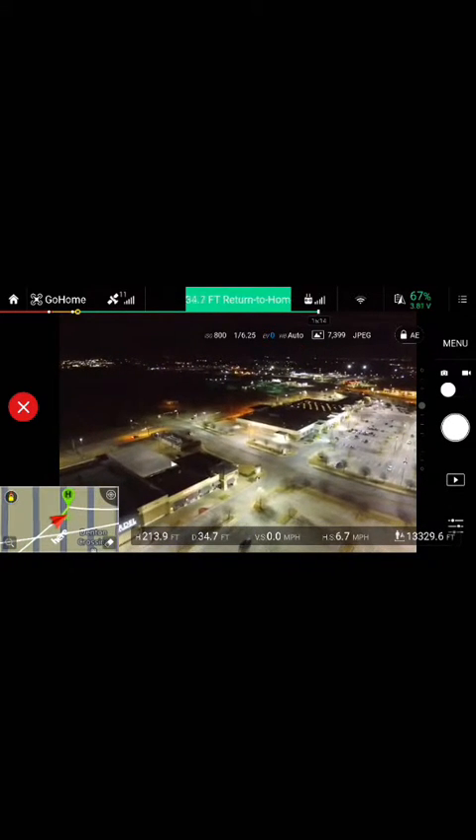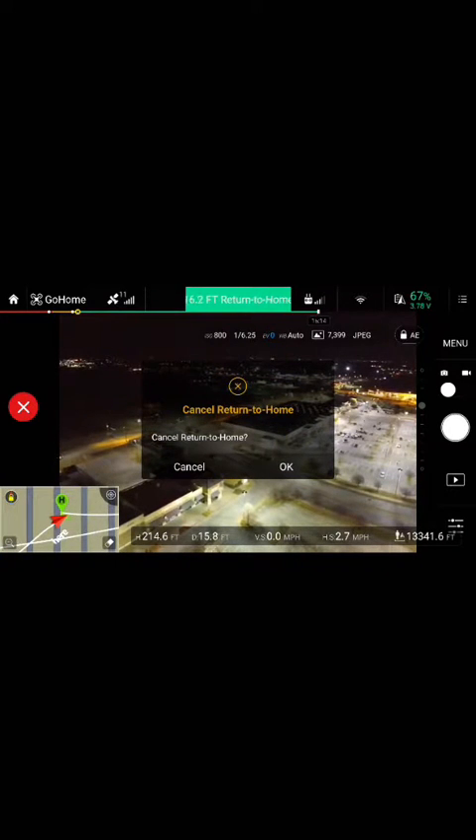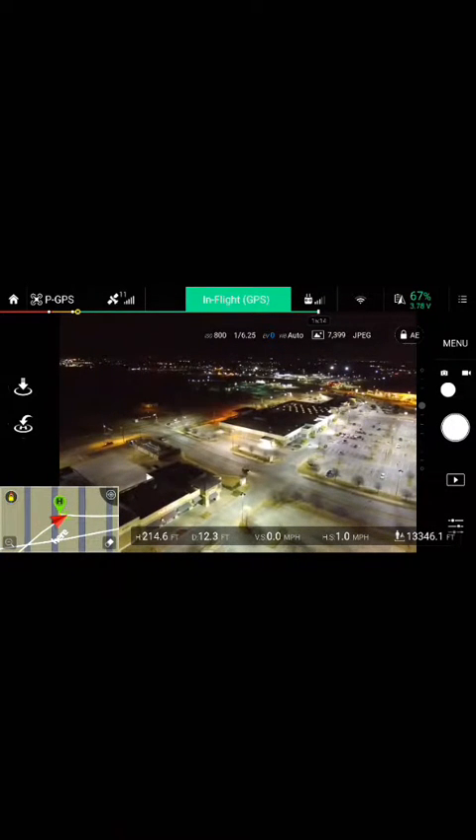Now, if you see it again and want to keep flying, that X on the left side — you're going to tap that, cancel return to home, and stop it from going home.